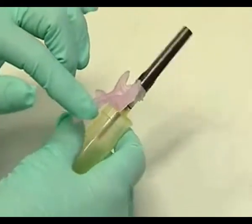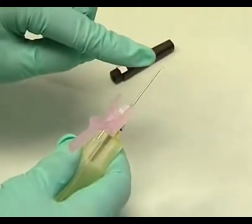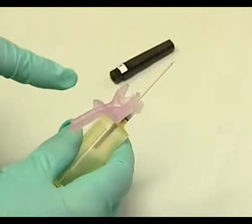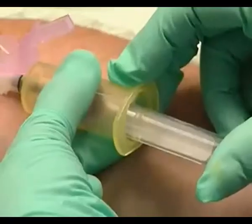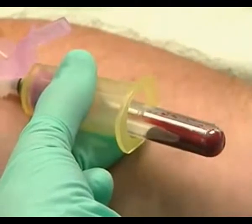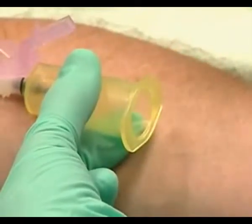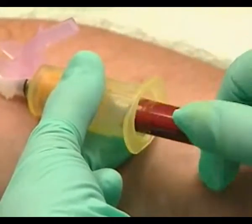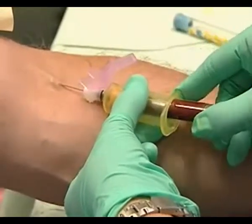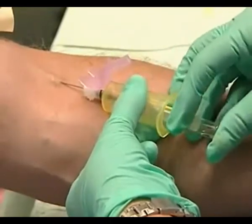Insert it into the yellow vacutainer and screw it into place. Then lift the needle guard and remove the cap. You'll see that the hole in the beveled edge of the needle is facing up and is in line with the needle guard. Take a shallow approach to the vein — the blood flashing back into the vacutainer confirms you're in. We're drawing a couple of tubes for the lab. Gently oscillate the tube to mix the blood with the heparin or stabilizing agent in the tube. To switch tubes without causing the patient discomfort, steady your hand against the arm, then pop in the next tube without pushing the needle any deeper.